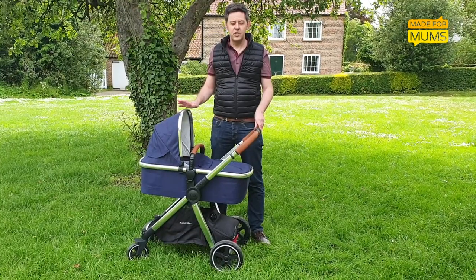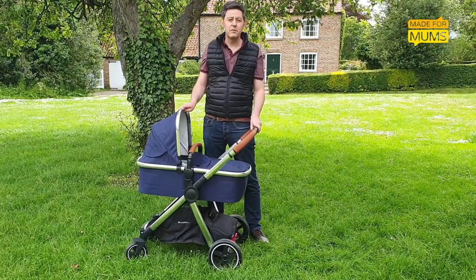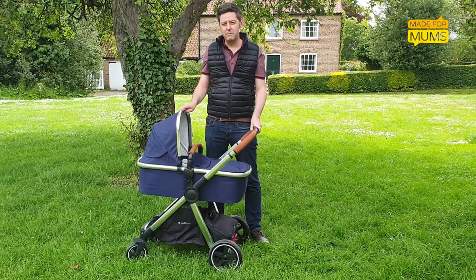To read my full review of the Journey Edit and for hundreds of other products, you can go to www.MadeForMums.com.